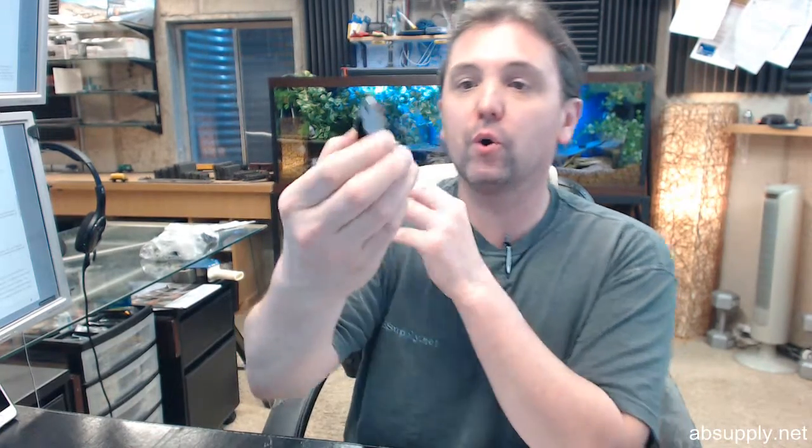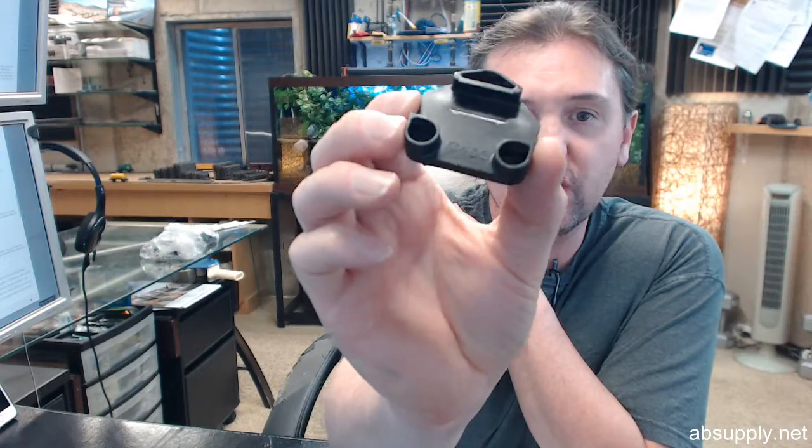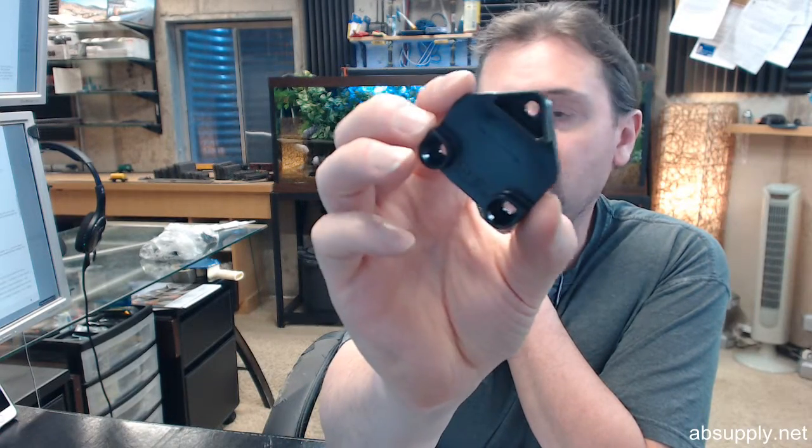Hello, my name is Rich Howard, owner of Architectural Builder Supply, and this video is to bring you a closer look at the Compex TLDC400.